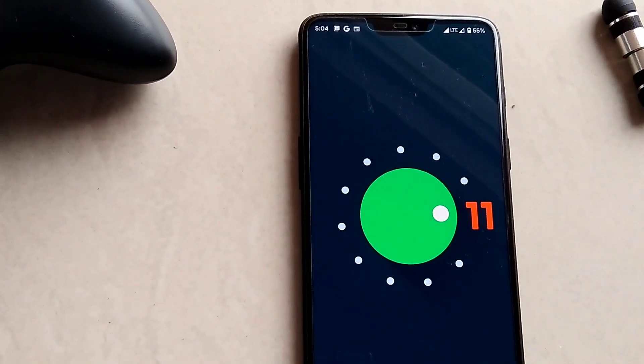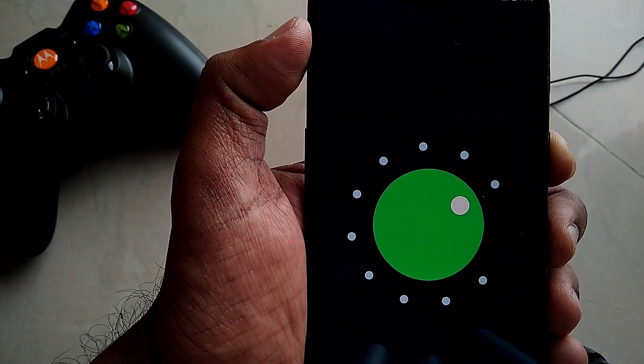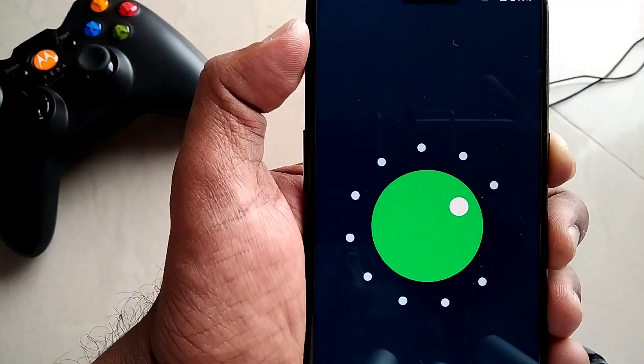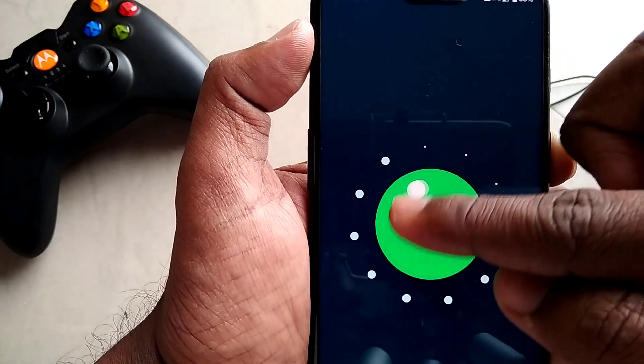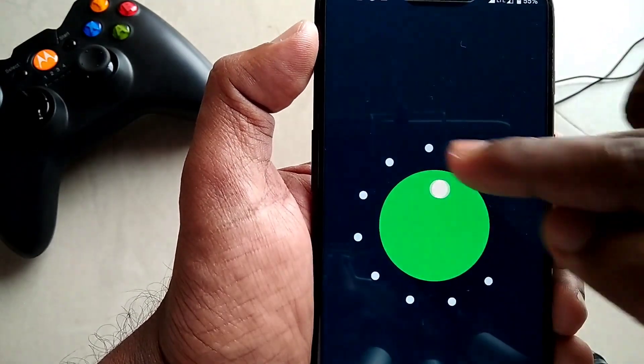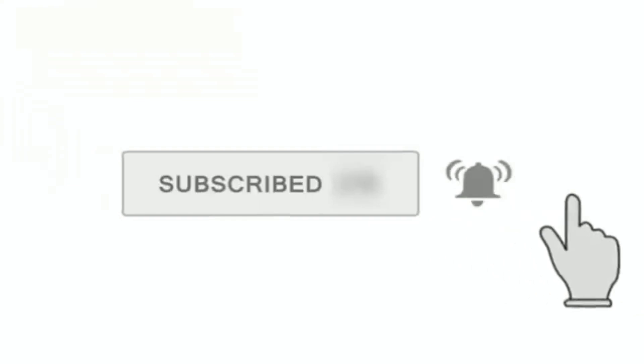The one thing I missed is a battery life review, but I need to make a separate video on that because I just installed this ROM two days ago. For now, based on my app usage, battery life is average — I need to do some intensive testing before making a final verdict on battery life. If this video helped you, please like, subscribe, press the bell icon, and stay tuned for the next video.